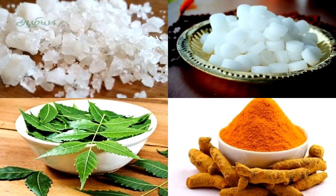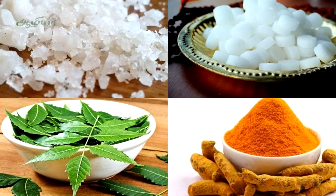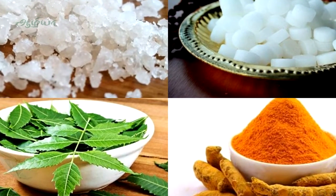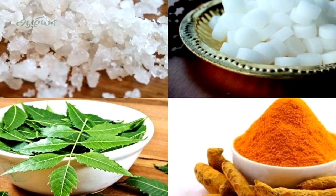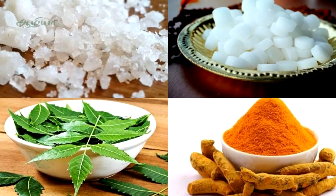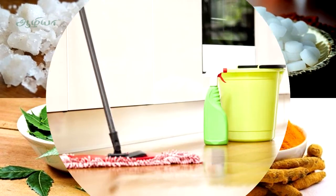In a bucket of water, it is made in a bucket of water. It is made in 2 teaspoons of water and 2 teaspoons of water. The water is mixed in the water.